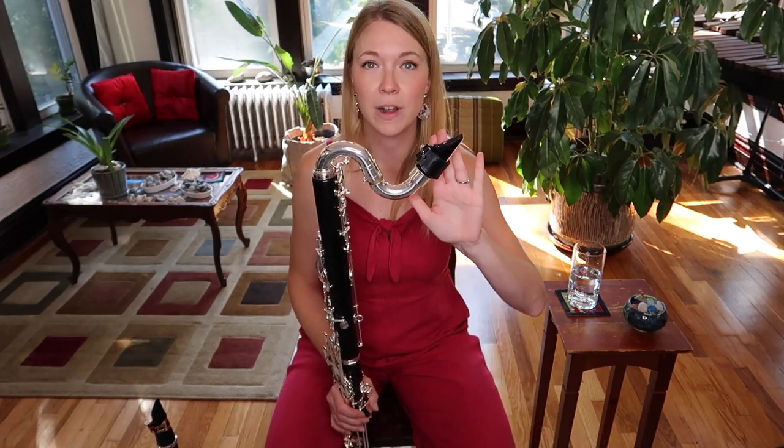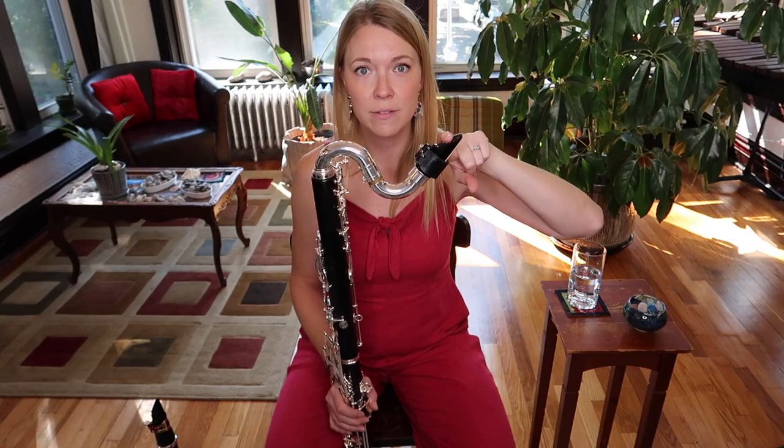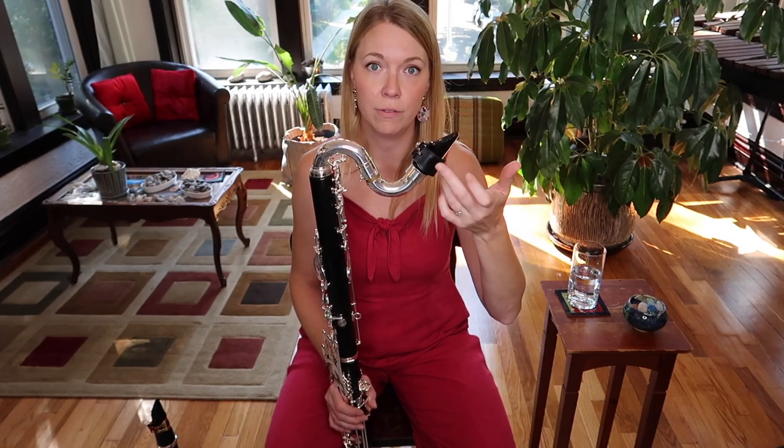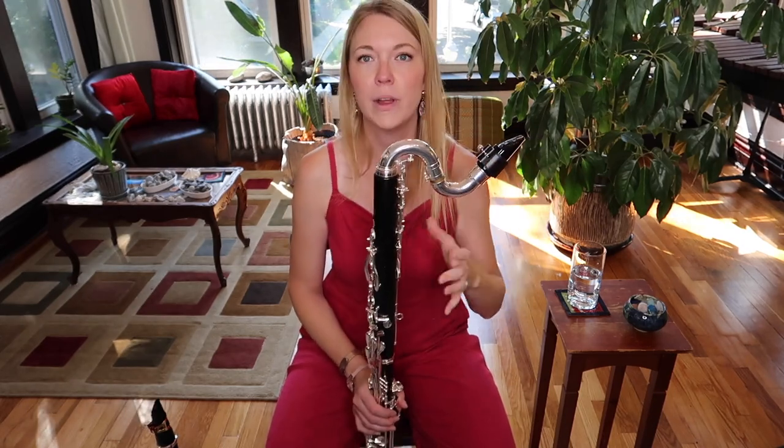You also want to make sure you've got a good mouthpiece, reed, and ligature combo. I really like the Vandoren B40 for bass clarinet and I use three-and-a-half traditional reeds. The ligature is a Vandoren leather ligature — I'll put links below in the video if you're interested in getting these.